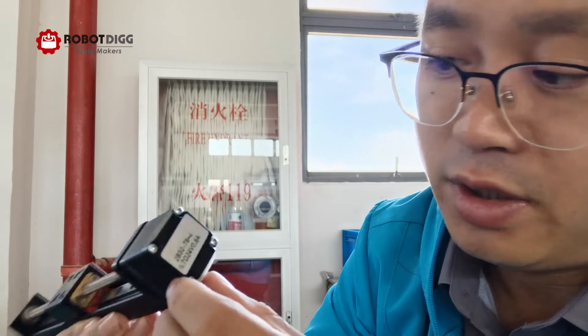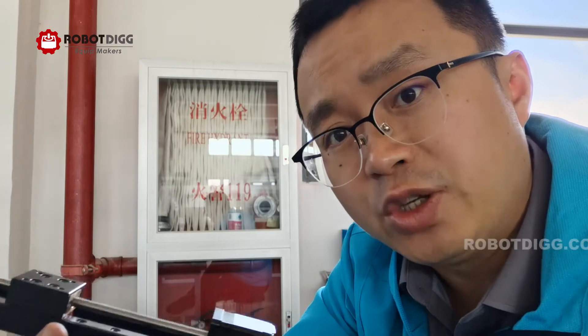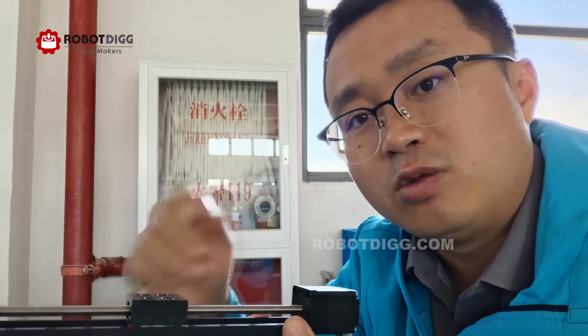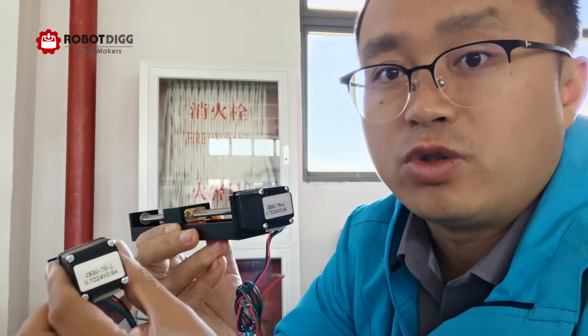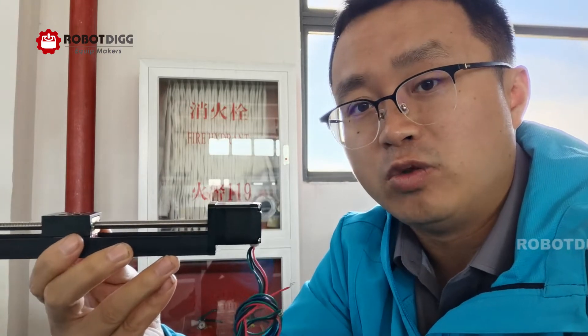That means it's just one start. This other one is TR6+4, which means it's two starts but also 2mm pitch — so the lead per revolution is 4mm. But this one is TR6+2, so the lead per revolution is also 2mm, with 2mm pitch. This one has 2mm pitch but 4mm lead per revolution.